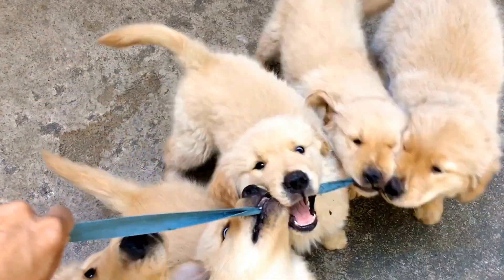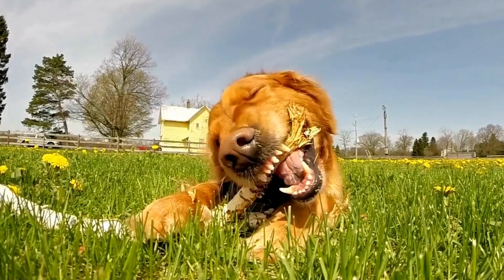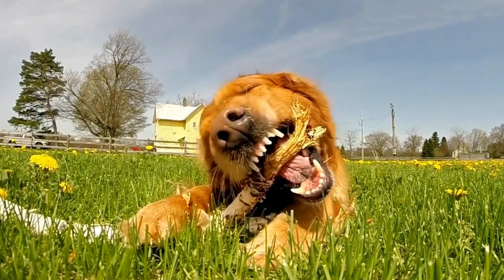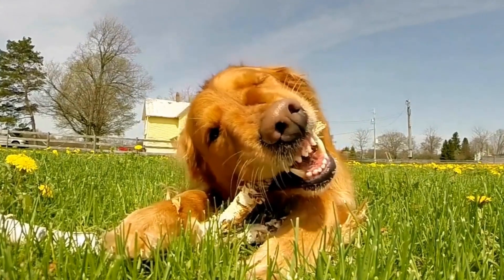Golden Retriever DIY Halloween Pumpkin Carving — Doggy Designs. Halloween is just around the corner and it's time to start thinking about how to make this holiday extra special for your furry friend.